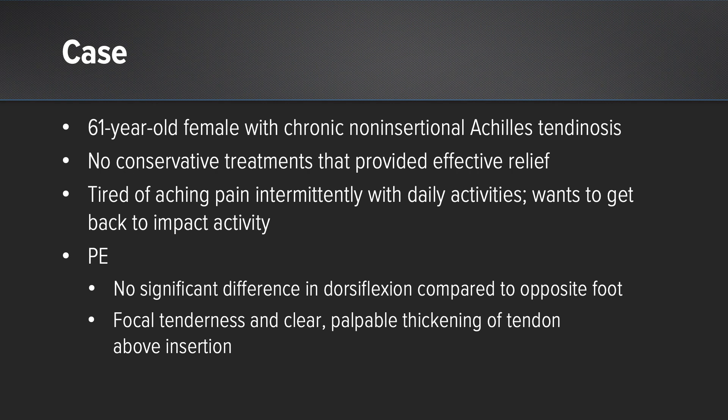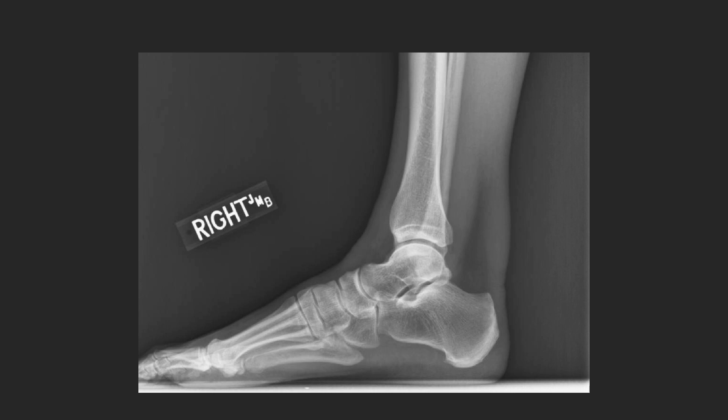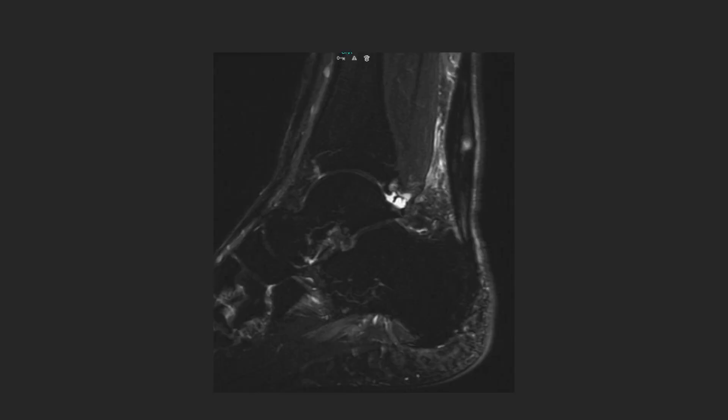On physical exam, she had no significant difference in dorsiflexion compared to the opposite side, and focal tenderness and a clear palpable thickening of the tendon above the insertion. On the lateral radiograph, you can clearly see the amount of thickening of that non-insertional Achilles tissue compared to even distally at the insertion. This axial MRI view clearly shows intrasubstance degeneration and tearing as well as thickening of the overall tendon, as does this sagittal view.